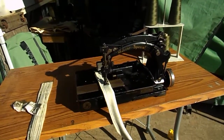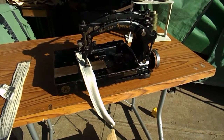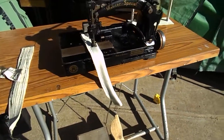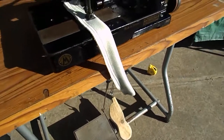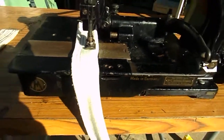Hi guys, Wayne and Judy sew at Maryborough from Down Under. This is the Mouser Special, the BHE64 that we were working at. We've had to make a new pedal for the foot lift on it, which we've put on. So now we've got the old girl operating.